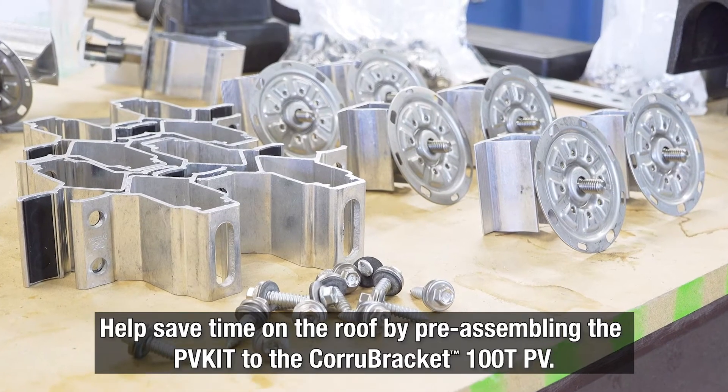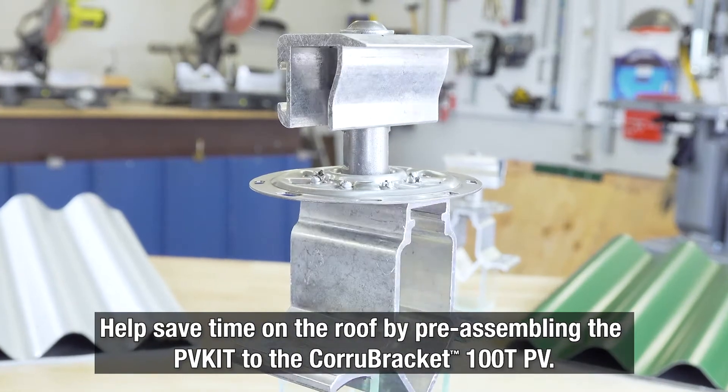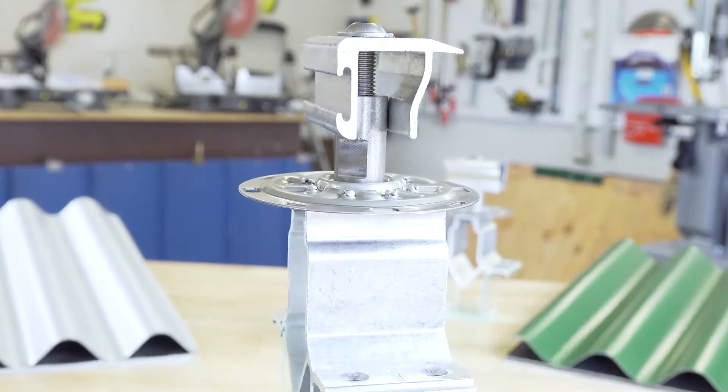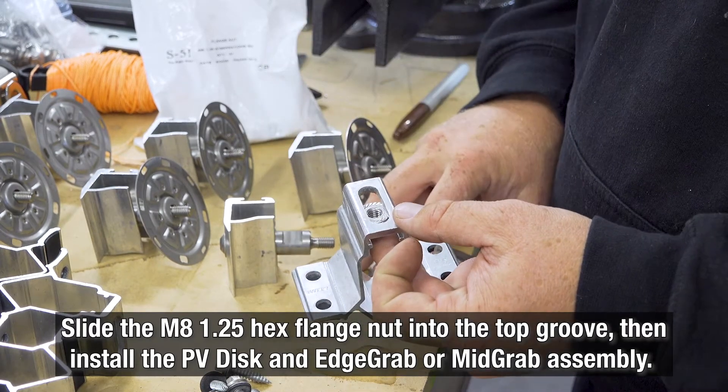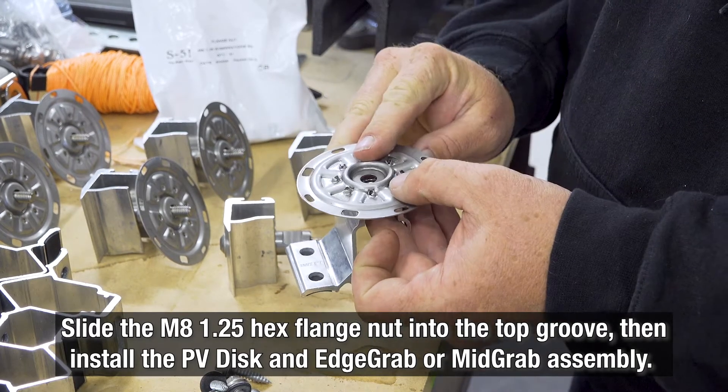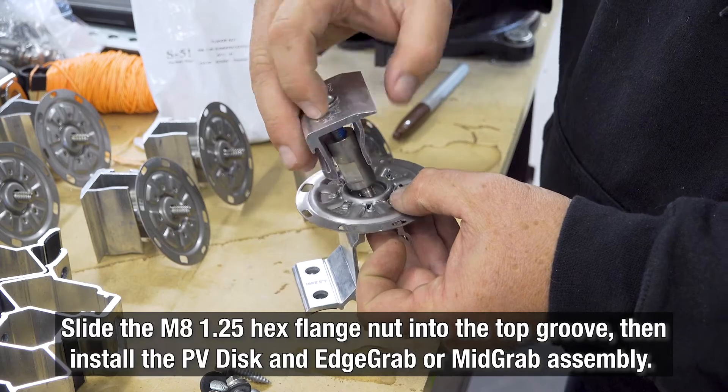Save yourself time during installation by pre-assembling the PVKit to the Cora Bracket before heading up to the roof. Simply slide the included M8 1.25 hex flange nut into the top groove of the bracket, then install the PV disk and edge grab or mid grab assembly.